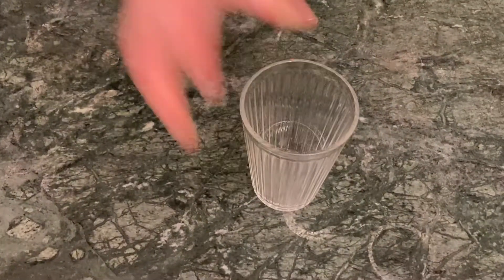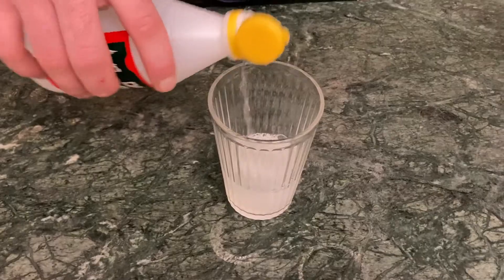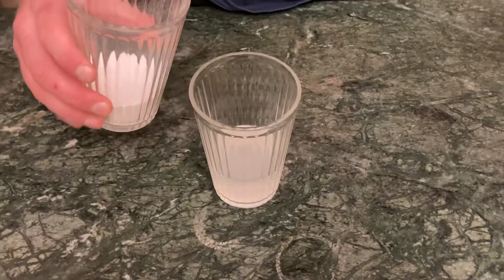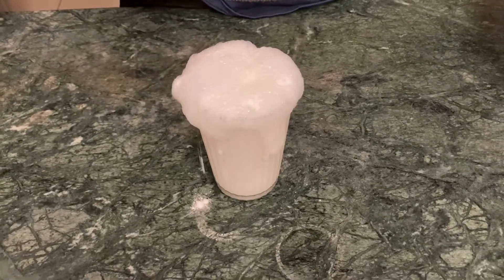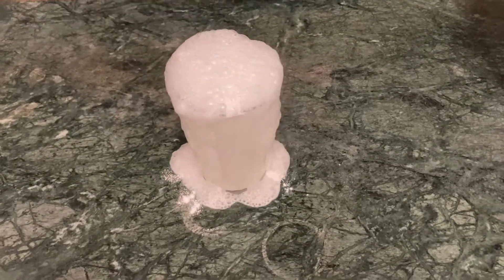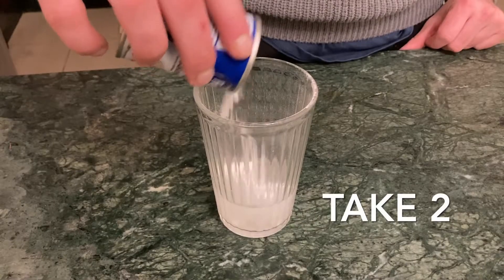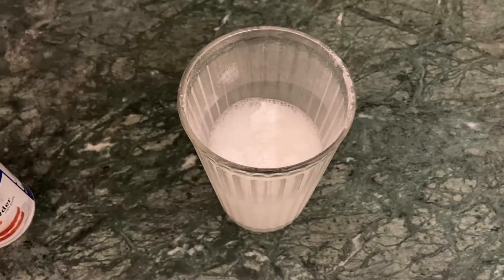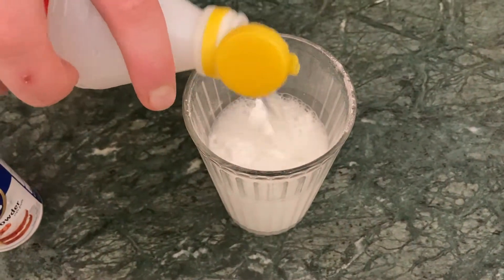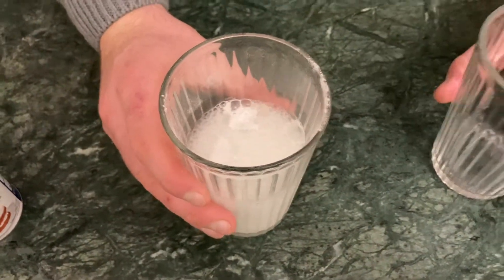Start by getting a glass and pour in some of the vinegar. Next I'm going to add the baking powder to the vinegar. This is a quick chemical reaction. Those bubbles are carbon dioxide.